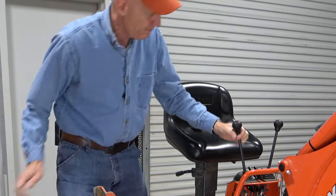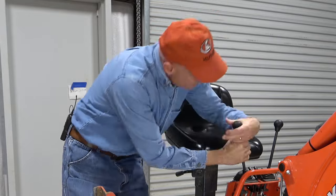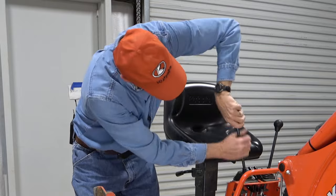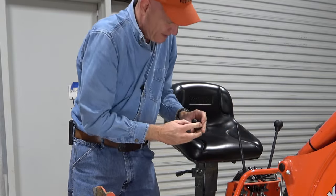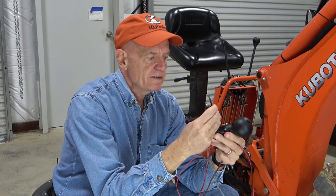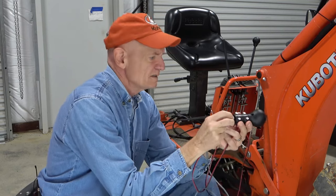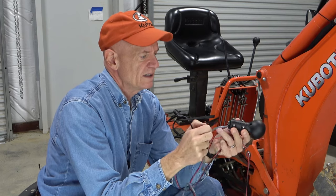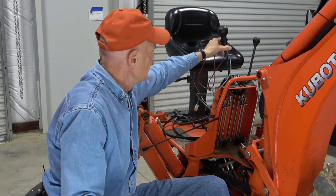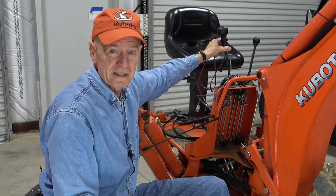The original knob is just stuck on there — no threads or anything. The joystick has a pretty accommodating design with a side clamp and various size sleeves you can remove to adapt to different shaft sizes. After pulling some of the sleeves out, I found the right fit. It does sit up a lot higher than the original knob — I'll be able to tell the sticks apart easily.